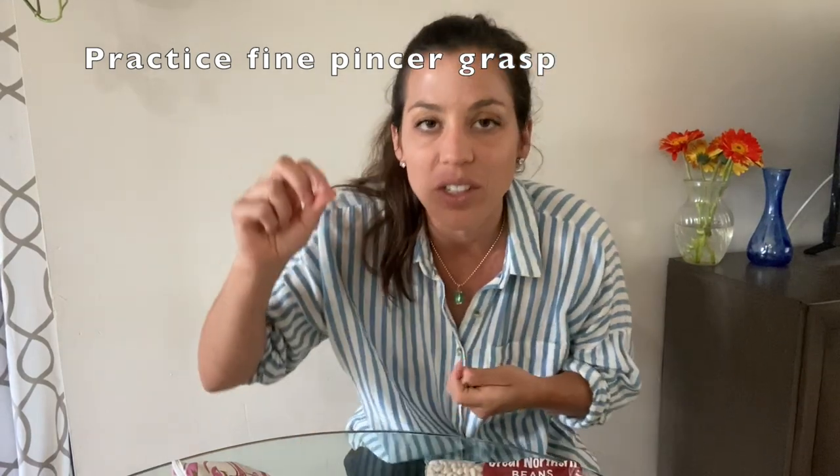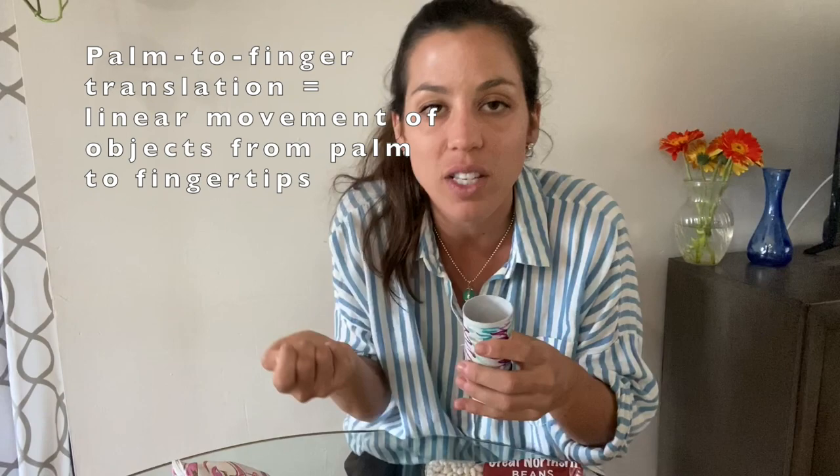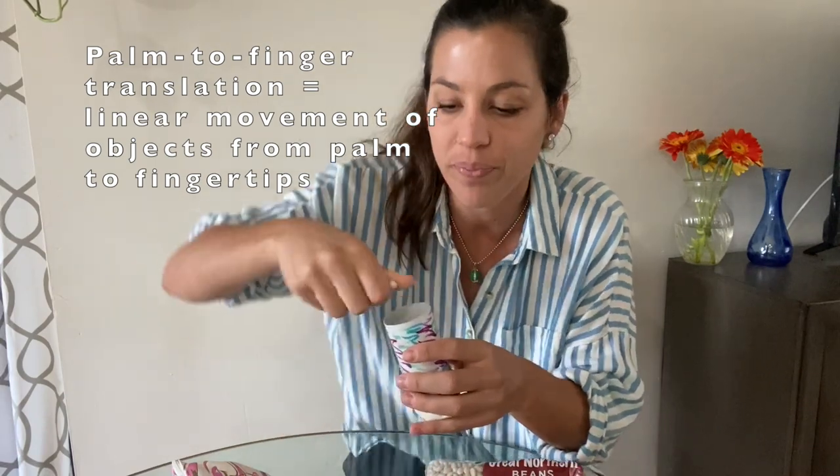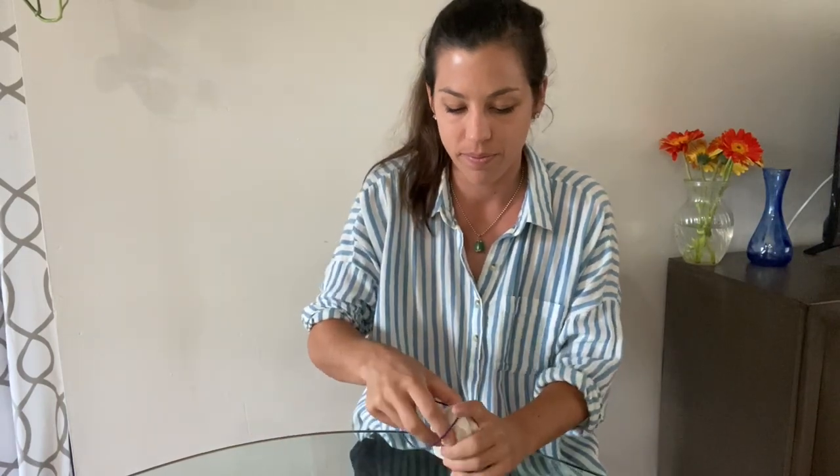Next, place beads or dried beans inside the shaker. You can have your child practice picking them up one at a time or a few at a time to challenge their fine pincer grasp, practice palm-to-finger translation as they transfer them one at a time, or simply practice pouring a few in. For the last step, seal off the other end by wrapping another small square of paper around the toilet paper roll and securing it with a rubber band. And voila — easy toilet paper roll shaker!